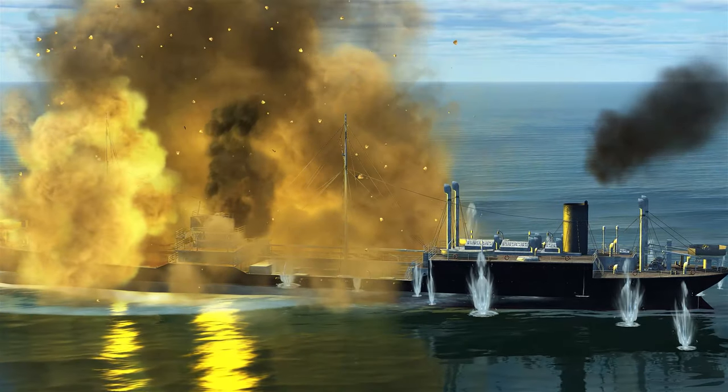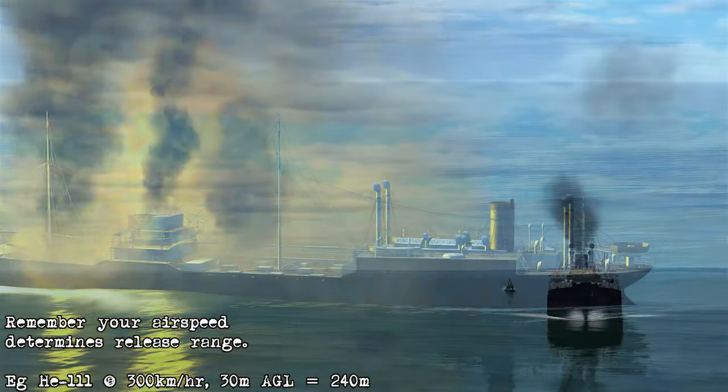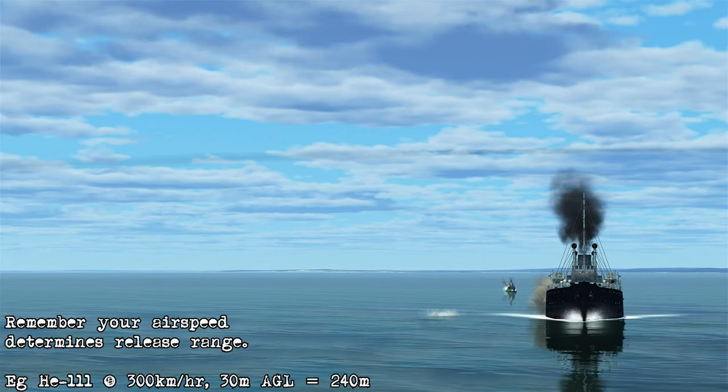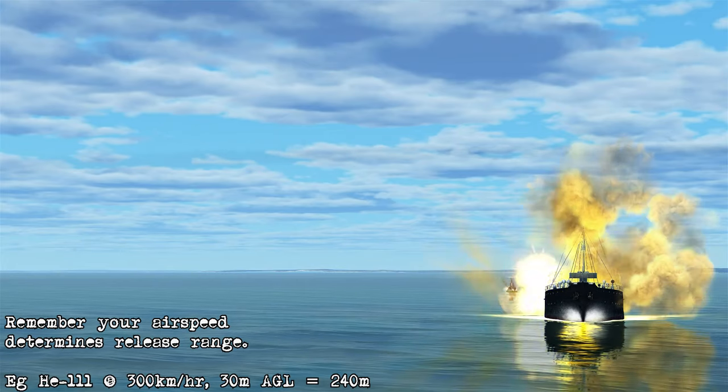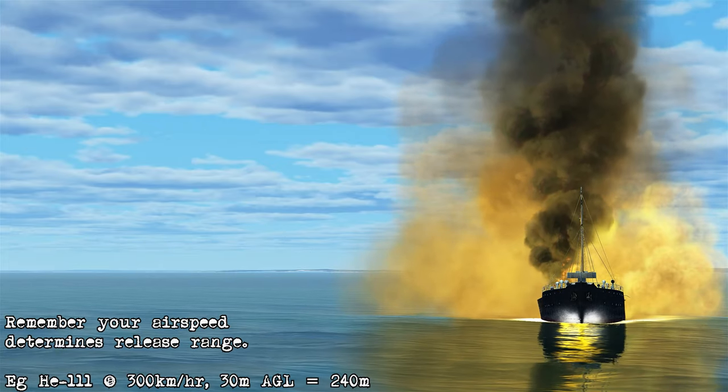Now you're not just limited to using a fighter aircraft for this. You can use something like a Heinkel 111 if you wanted. However, in that case you're going to be flying at about 300 kilometers per hour, and that's going to require you to release about 240 meters away from the target. So it puts a little bit more risk of getting hit if you do that.